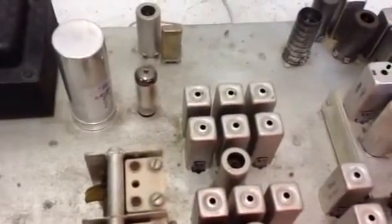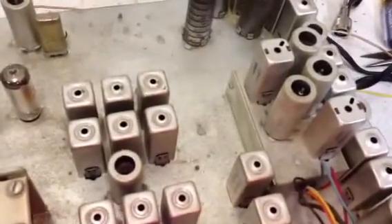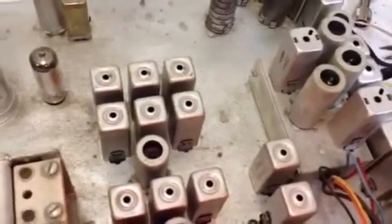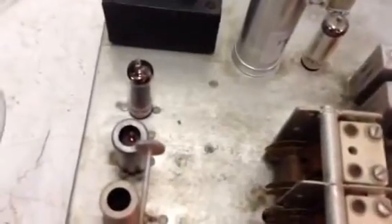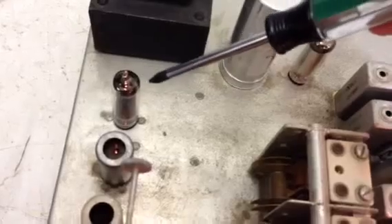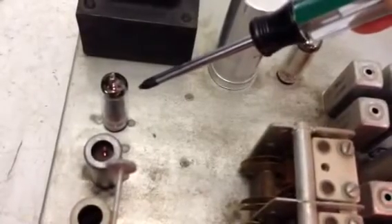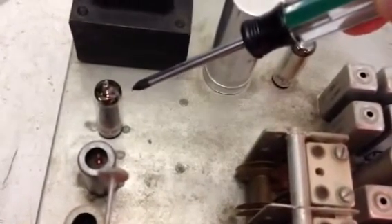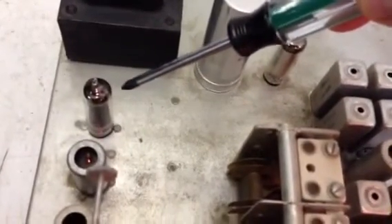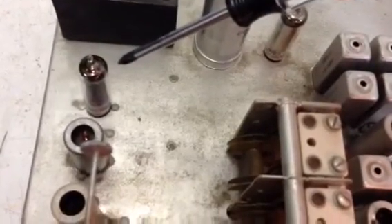Before we start hooking up meters, let's take a look at what we're working with. These receivers look fairly complicated, but if you look at them in stages, they're really not that complicated. The 6AQ5 is the audio output tube — it drives a low-impedance speaker. It also has a 500-ohm winding, so it has two impedances for driving a speaker, line transformer, phone patch, or whatever. Very nice feature.